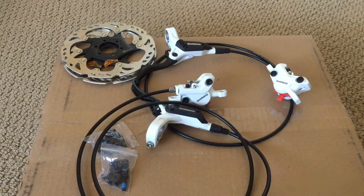This video will be a first look at the Shimano M395 hydraulic brake set that I ordered off eBay from a US seller for $60. For an additional $5, I had the option of adding two 160mm rotors.